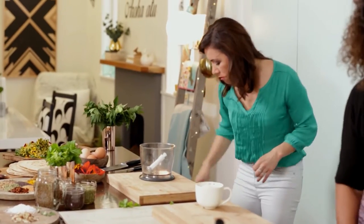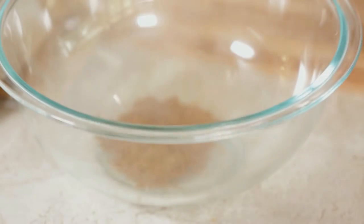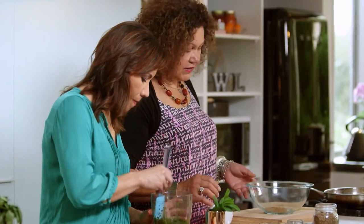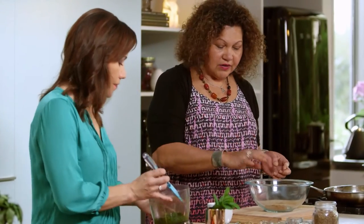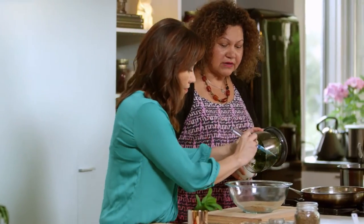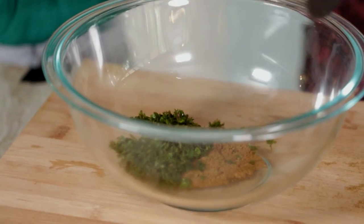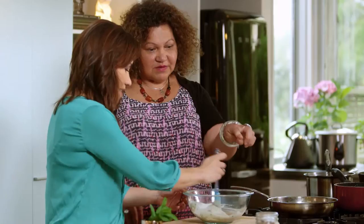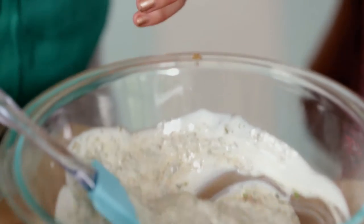We've only got the raita left to do, which will take a couple of minutes, and then we can plate up the curry as well. I'm going to quickly pan-fry off a couple of spices — cumin and coriander. Then put the coriander and mint mixture in — it's just been chopped up. Tip the yoghurt in and mix it all together in the bowl. I just want to add some salt to it.